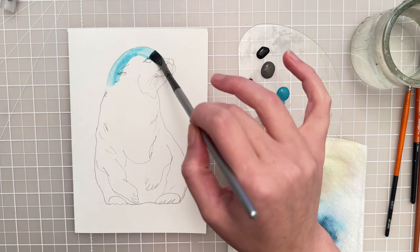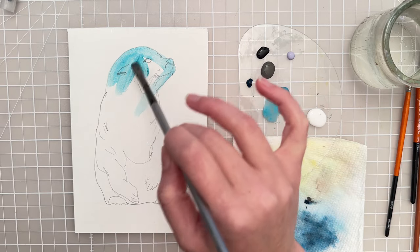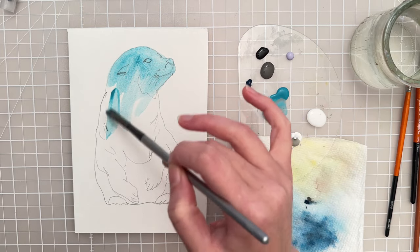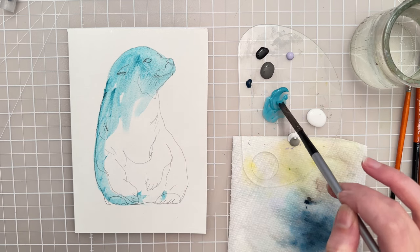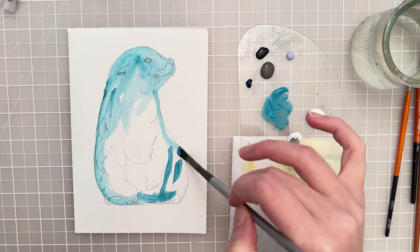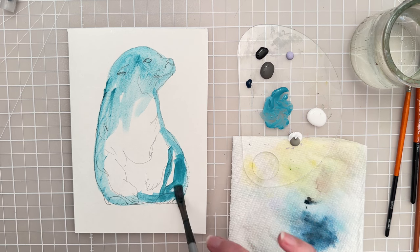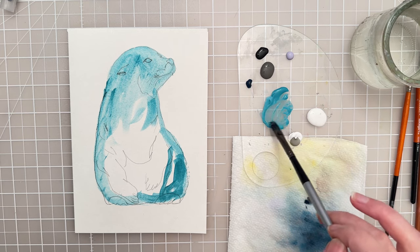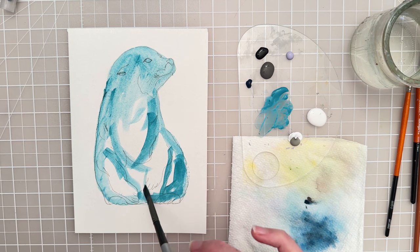Let's go ahead and put that down on the sea lion, and if you want to paint along with me just go ahead and get this sketch — it's going to be linked in the description. We're just putting down a nice initial wash covering up the white of the paper, and I'm not being too precise or exact with this first wash, but I am moving my brush strokes in the direction of form, kind of going along some of these sketch lines.